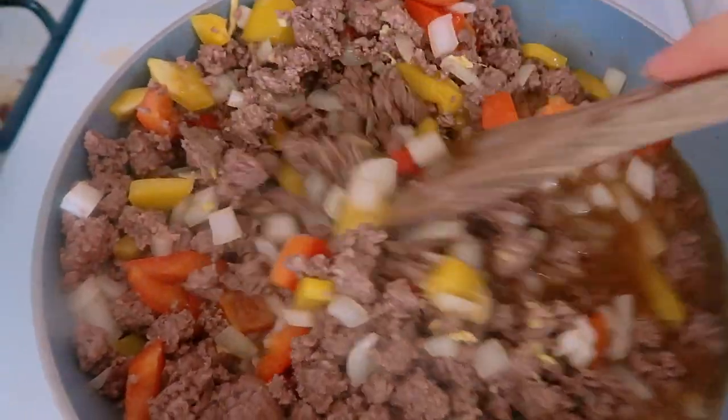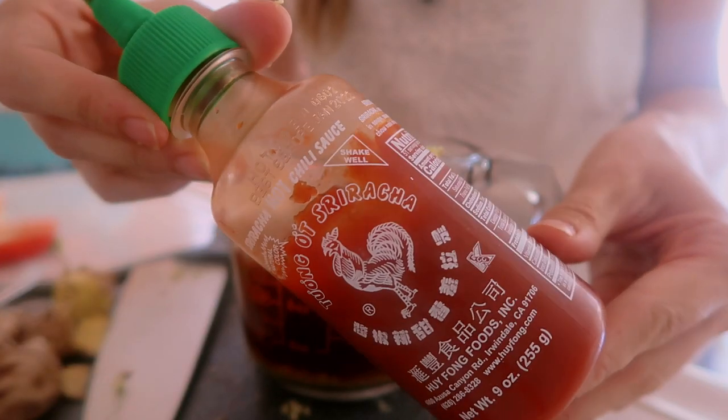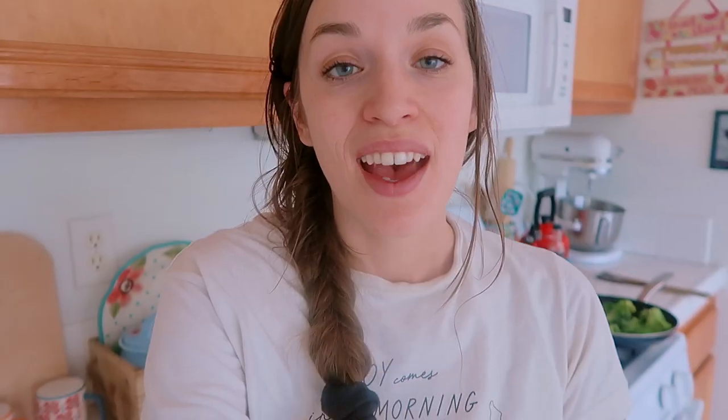This dish is more on the sweet side with a little hint of spice, but it's really good with that spicy-sweet taste. You can also add some sriracha for heat — start with a half teaspoon, mix it in, taste it, and add as much as you want until you get the desired heat level. Then just serve it over the cauliflower rice.